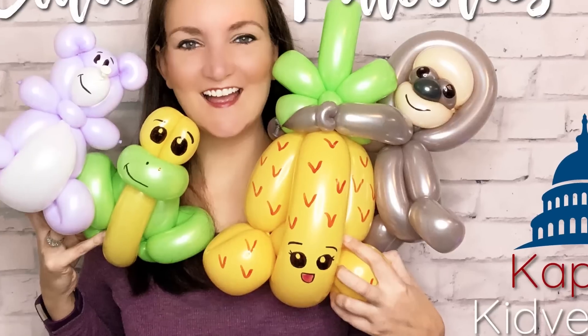Every Tuesday we do a free balloon animal tutorial, and this week — I know I say this every week — but you guys, this is so cute. If you go to any store right now, the aisles are flooded with red and pink Valentine stuff, and in my store there are sloths everywhere. Sloths and unicorns seem to be the only animal options for Valentine's Day in 2019. I have a sloth I just taught at Capital Kidvention, and if you're a YouTube channel member you got that whole class for free — so check your members area. But I wanted to do a simpler, easier sloth version for Tutorial Tuesday.